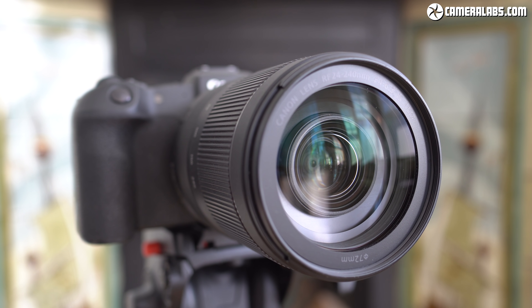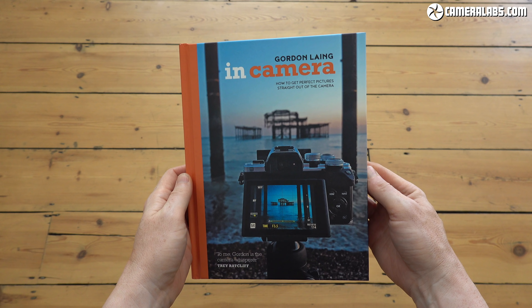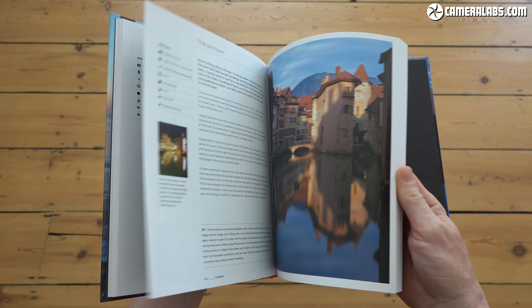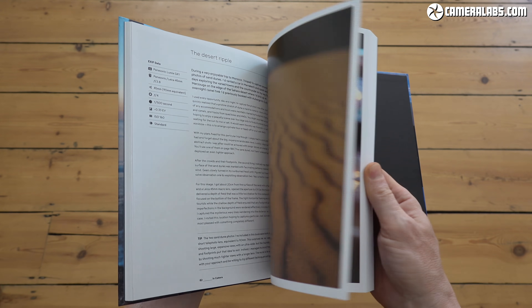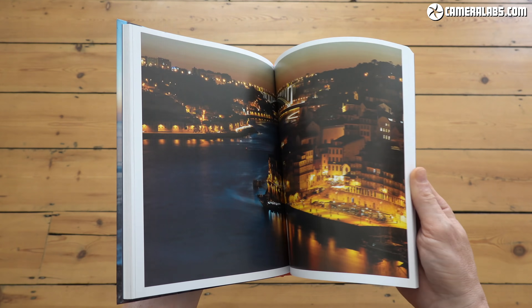That's it for another lens review. If you enjoy what I do, don't forget to subscribe, and if you really like it, you can always treat me to a coffee or treat yourself to my in-camera photography book. There are links below along with the latest prices for this lens. Let me know what you think of the 24-240 — are you tempted by the convenience of a super zoom range, or are you more into shorter ranges or even fixed primes? Thanks for watching and I'll see you next time.